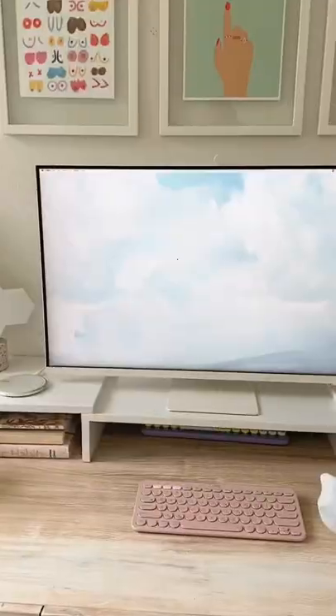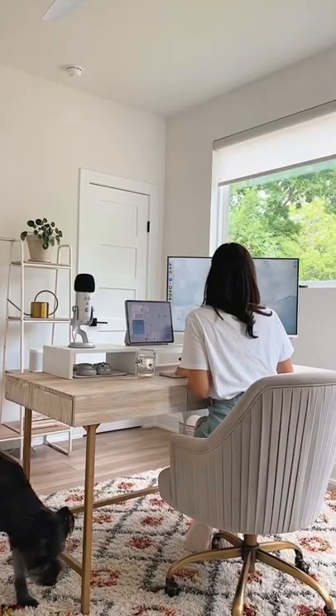And that did the trick. So I canceled my order for the Apple display, saved $1,300, and now I'm super happy with my setup.